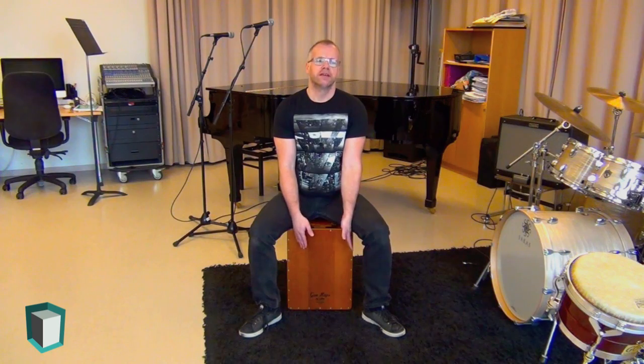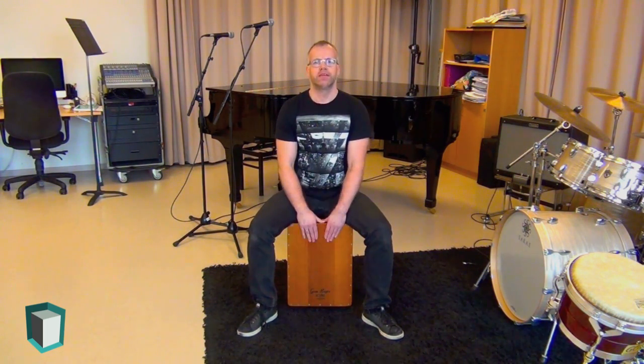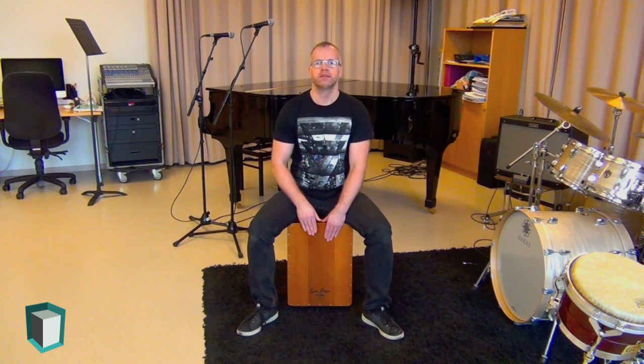The third basic tone we're going to talk about is the mid tone or the tap tone. I usually use this as a filler between the bass notes and the slap tones — it's kind of like the hi-hat on a drum set. I get this tone by gently tapping the instrument softly. Here is a simple example of an eighth note pattern utilizing bass tones, slap tones, and mid tones.